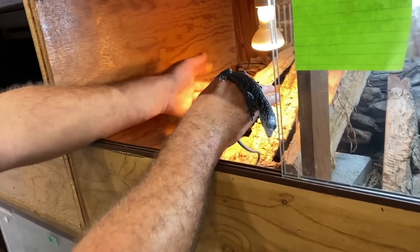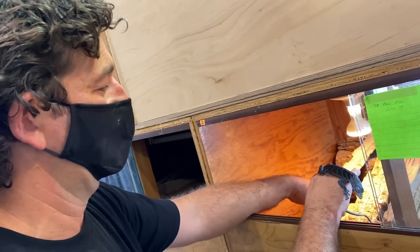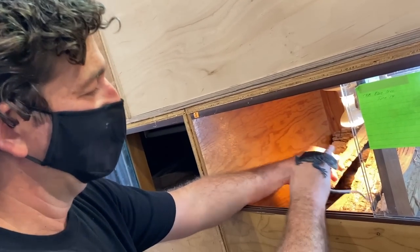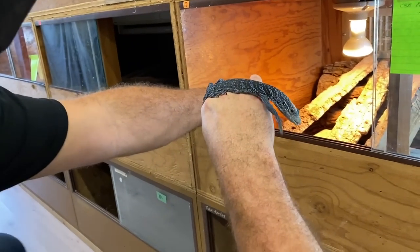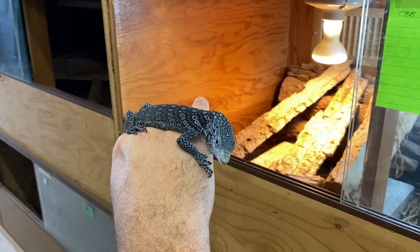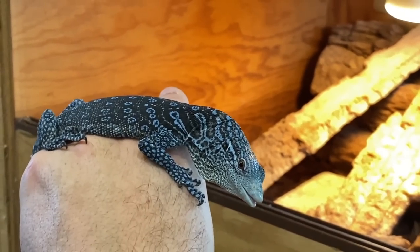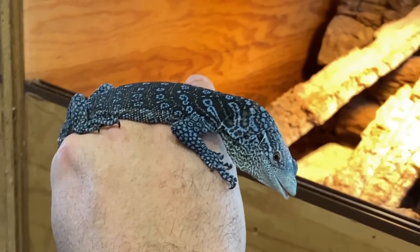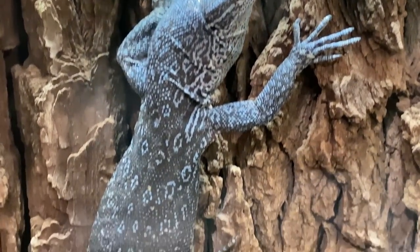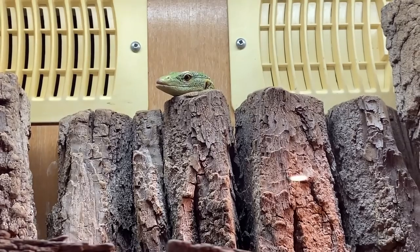The trick with these guys is to just give them a lot of places to hide. Baby tree monitors are very, very secretive in the wild and I just kind of let them do their thing. I do get the odd person that buys one and says it's not eating crickets, it's always hiding. And I say that's kind of their nature — they do grow out of it.